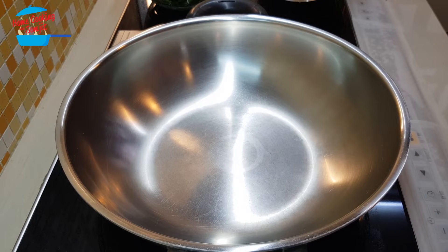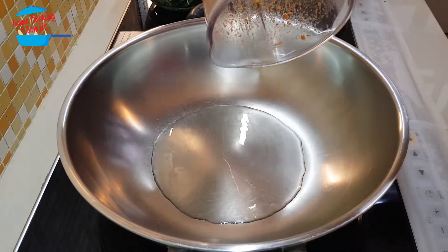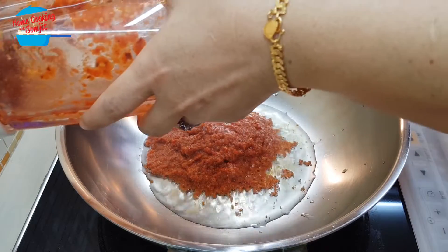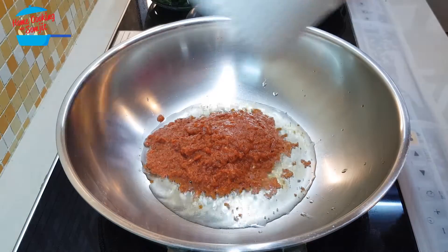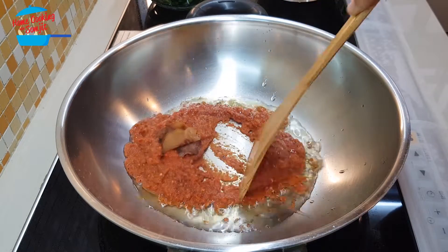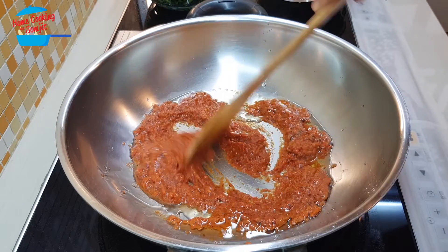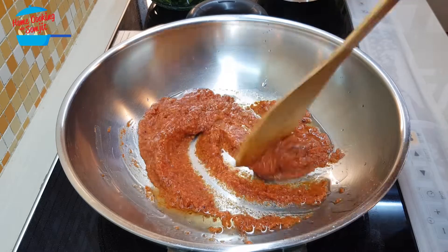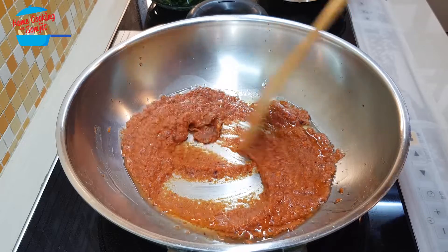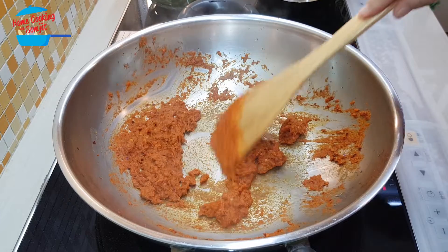Heat the pan and put in about two tablespoons of cooking oil. Pour in the blended mixture and add in the asam keping, then give it a stir. We're going to cook all this until it becomes dry and very fragrant. You will need to stir fry for about two to three minutes until the mixture dries up.